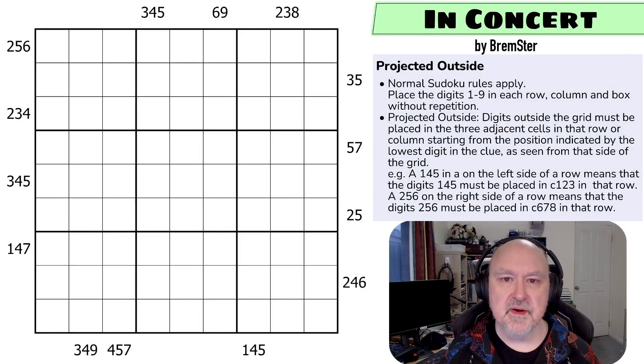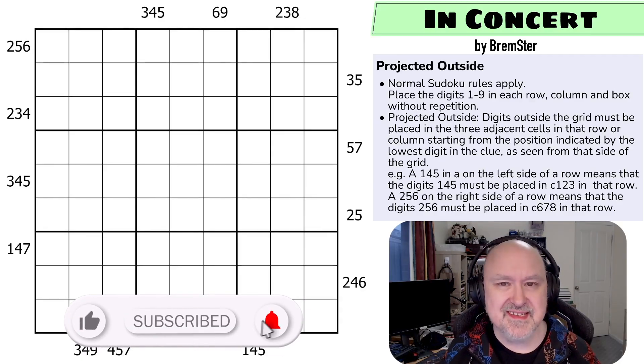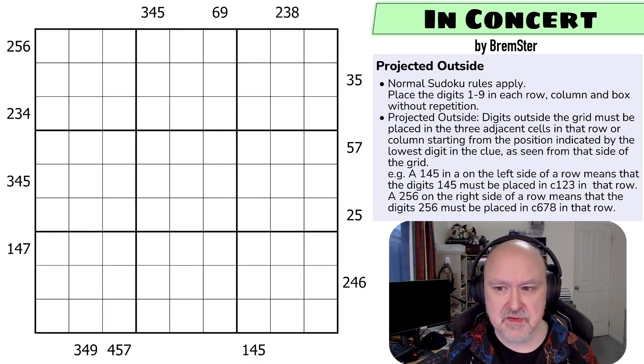Hi, and welcome to Bremster Puzzles, and back to the Sudoku-tudes set of puzzles. This is a new constraint that I've come up with, which I thought I would play with, which is called Projected Outside. And the puzzle is called In Concert.